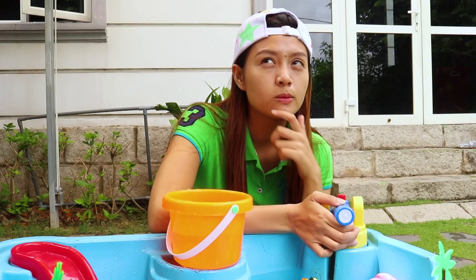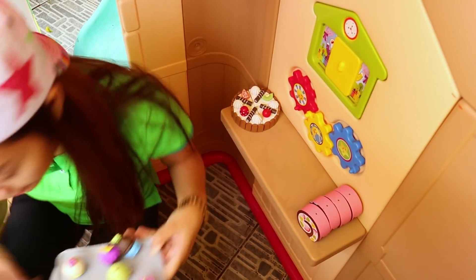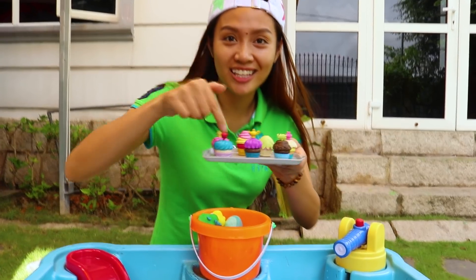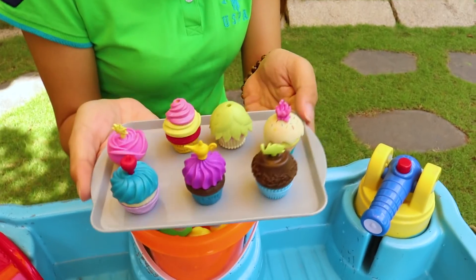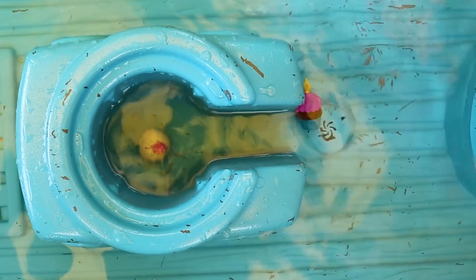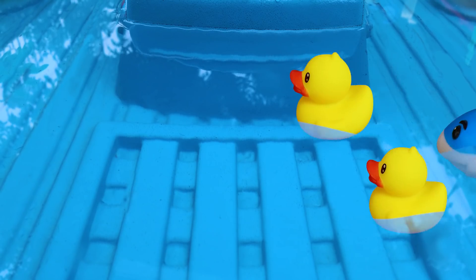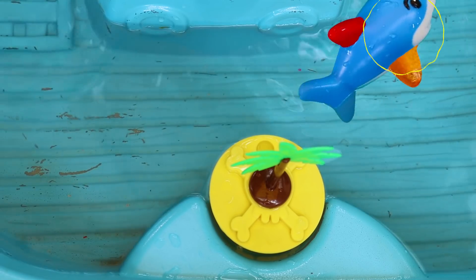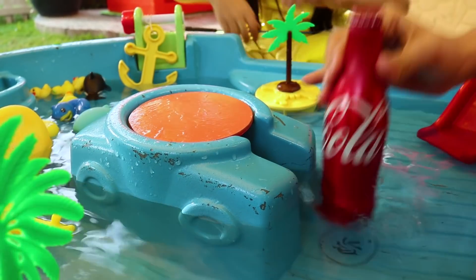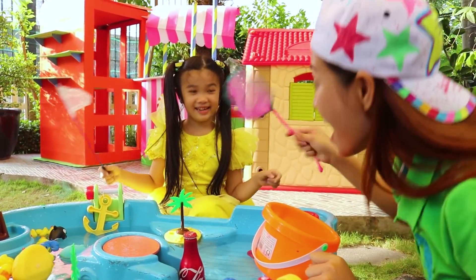Oh no, the shark! The shark! Hannah, the shark will follow it! Cool! Let me help you, Auntie! Yeah! Now it cannot go out! Continue, Auntie! Yes!